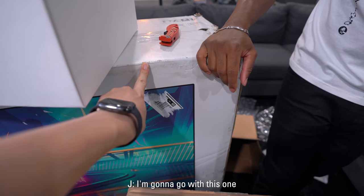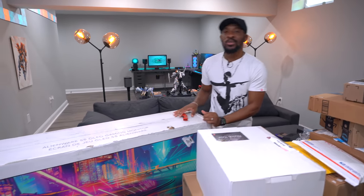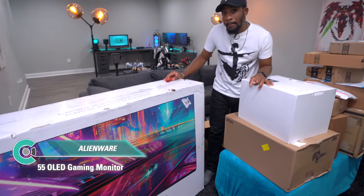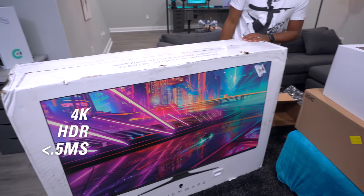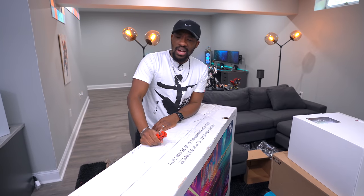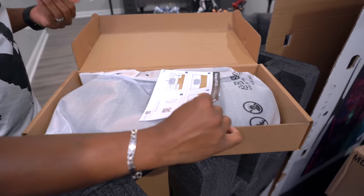Alright guys, I know you see it — we have an Alienware gaming monitor. Not a TV, this is a gaming monitor — a 55-inch OLED, 4K HDR, 0.5 millisecond response time, and 120Hz. This thing is crazy. It's been out for almost a year but they were having a crazy sale so I jumped on it. It includes the VESA mount for wall mounting and all the cables you'd need.